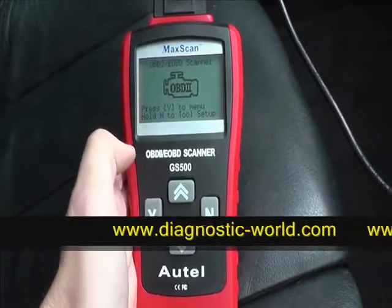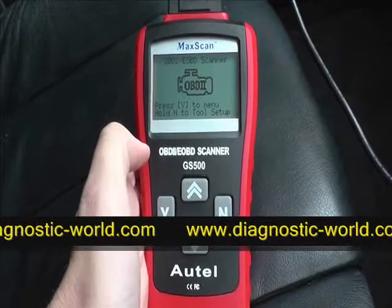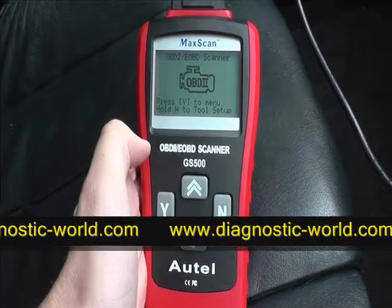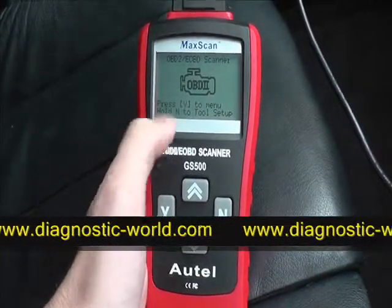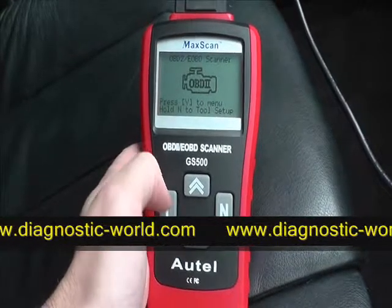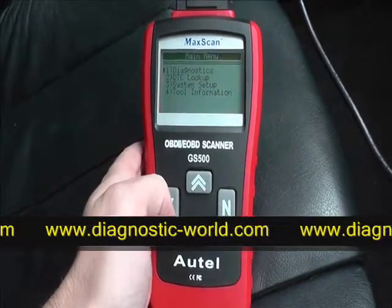Here we are in the vehicle. We're going to diagnose and clear any fault codes using the Hotel GS500 OBD2 and EOBD scan tool — this is called the Max Scan. It will work with any petrol vehicle from 2001 and any diesel vehicle from 2004.